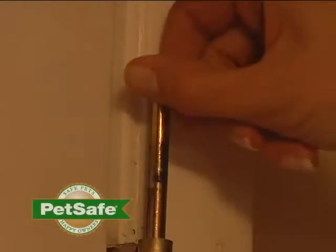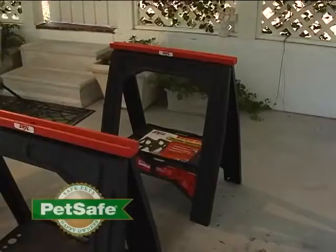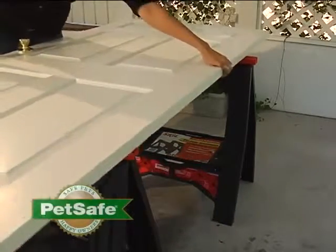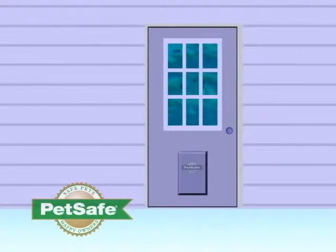Begin by removing the door from its hinges. Now set your door on a raised workspace — we recommend saw horses. Note the top and bottom of the door before cutting. You can install your pet door anywhere within the door; we've chosen to mount ours in the center.